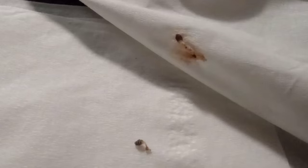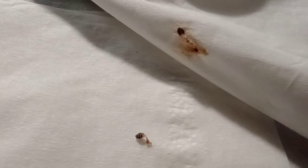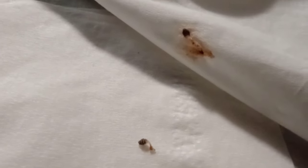So what happens is mosquitoes get the eggs of these laid on them by the actual female bot fly, and then when you get bit by the mosquito the eggs kind of fall off and land on your skin, and you get a bot fly in your skin.